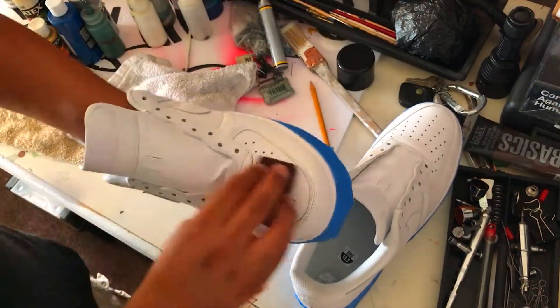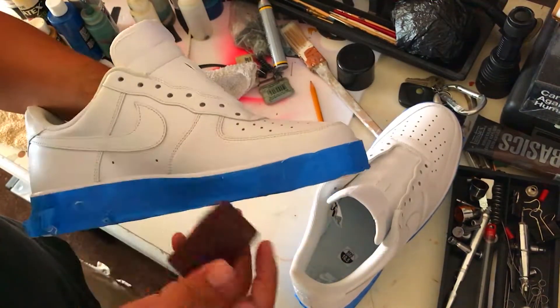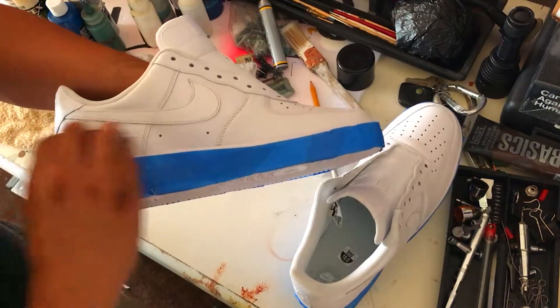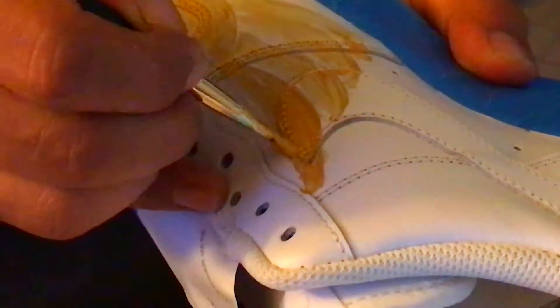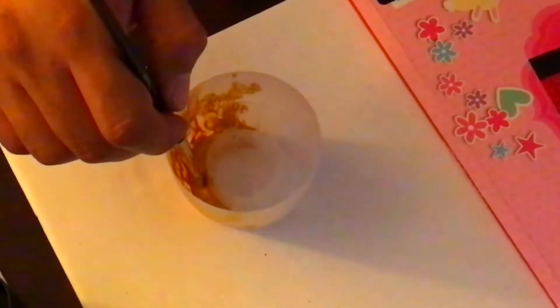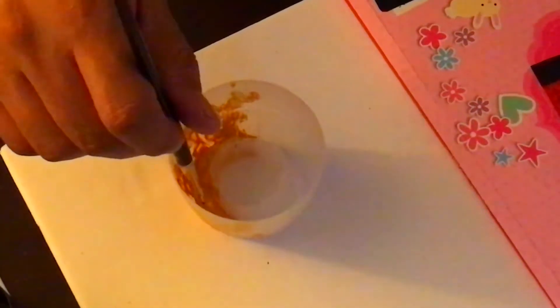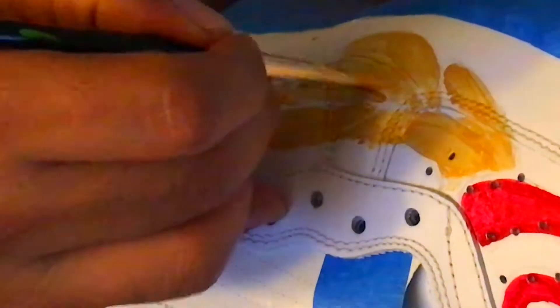I then lightly sand the surface so the paint has something to grab onto. After sketching, I lay down a thin coat of paint using a small brush, then dry with a heat gun. I repeat this process three or more times until I have good coverage on the paint.